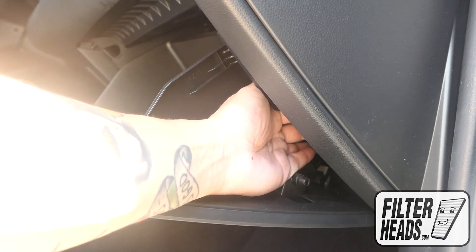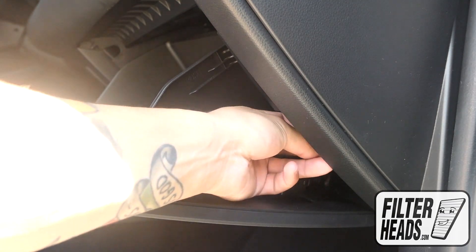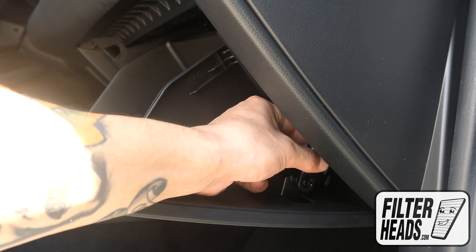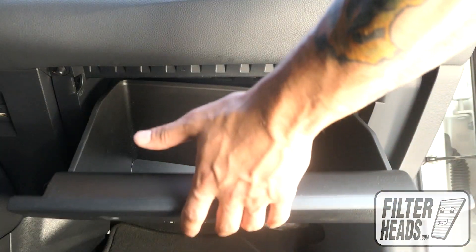Re-install the stoppers. Re-install the dampener arm. Close the glove box.